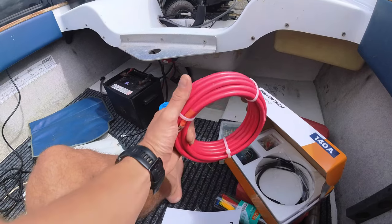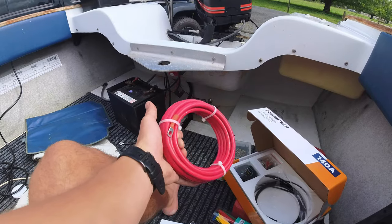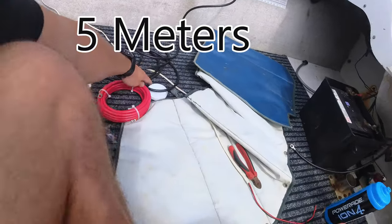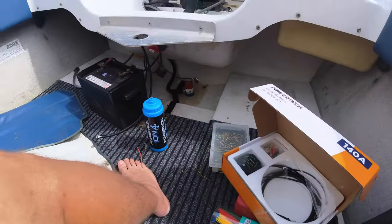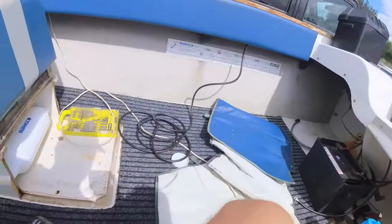This kit comes with six meters of 10mm cable, all spooled up, so we're going to use this. I've got five meters of the other cable for the negative, purchased separately — it doesn't come with this. But if you're going to put the batteries next to each other you don't need this; you only need the positive.